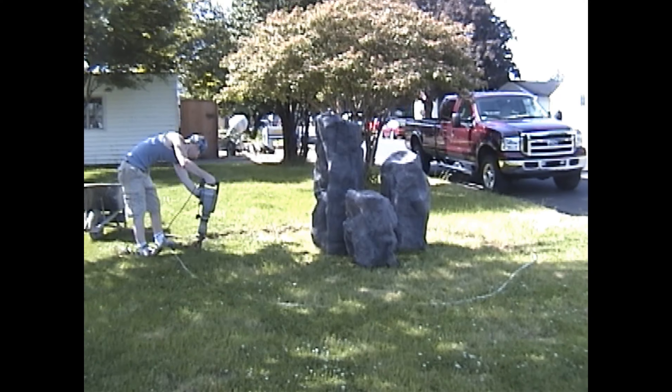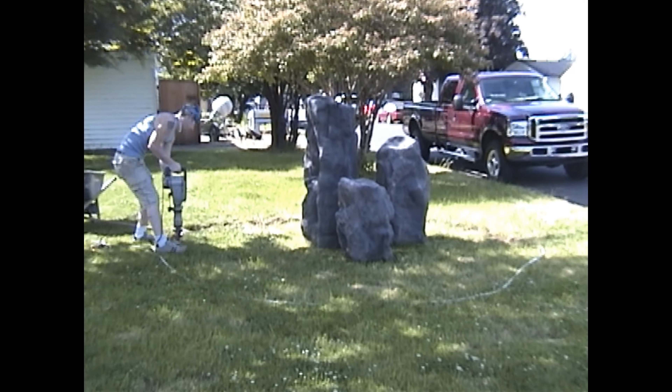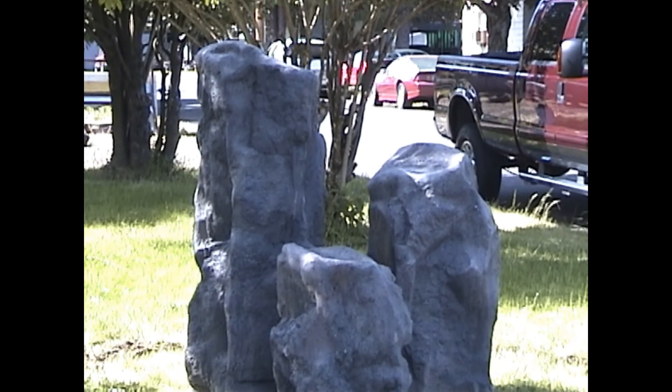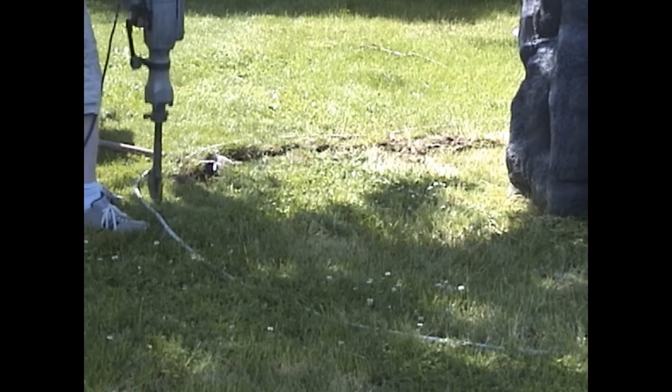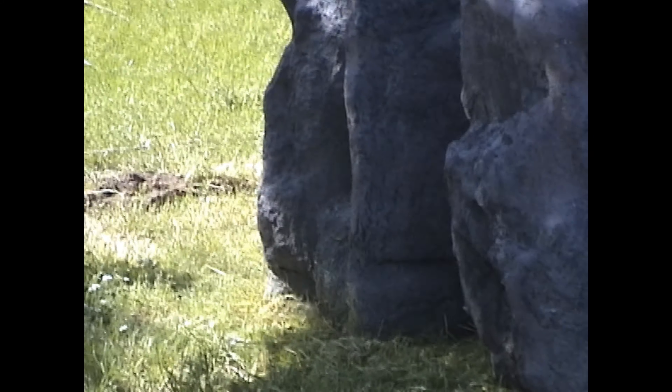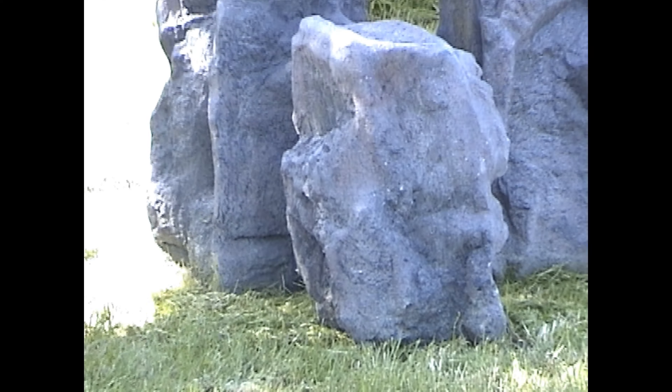The construction process for this project all started back at the shop, where we fabricated the three bubbler rocks, which we made by seaming together various rock panels. The three rocks were actually made to be five-foot, four-foot, and three-foot in height to give us various falls from the water coming down the bubblers.